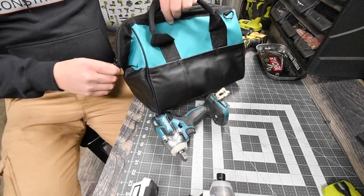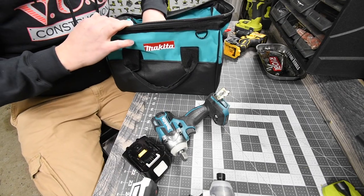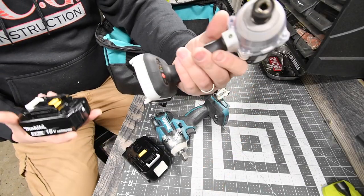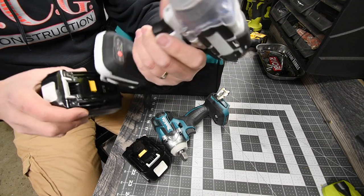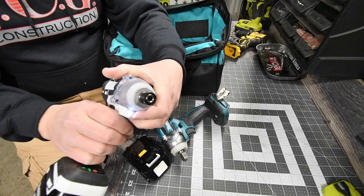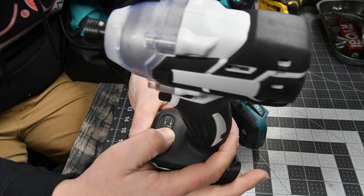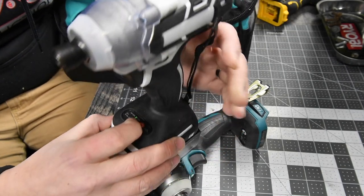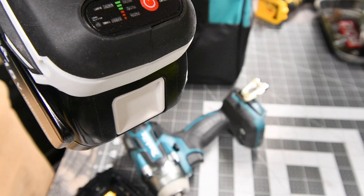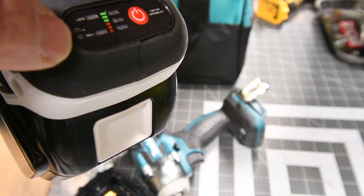All right, in my Makita bag I have a couple of 3Ah batteries and a 2Ah. Let's just flat out see if a Makita battery even fits and works in the knockoff. Yes it does — light works! All right, there are speed settings. This goes from small to large instead of low to high. That's small and that's large.